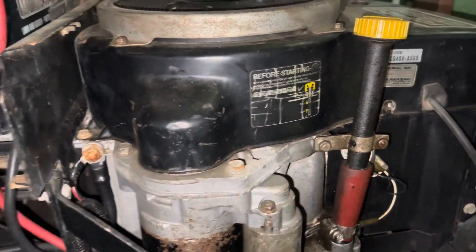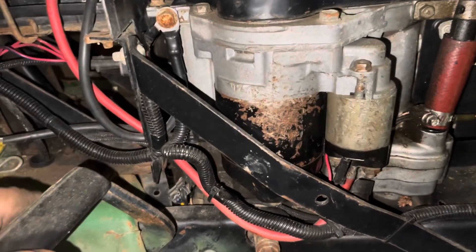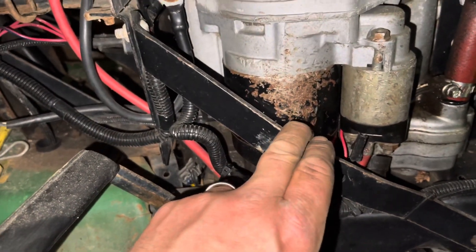We're getting ready to remove the starter off a John Deere 185 Hydro mower with a single cylinder Kawasaki. This is my parts mower and whoever I got it from gave this starter a flogging, and I'd like it to work someday.